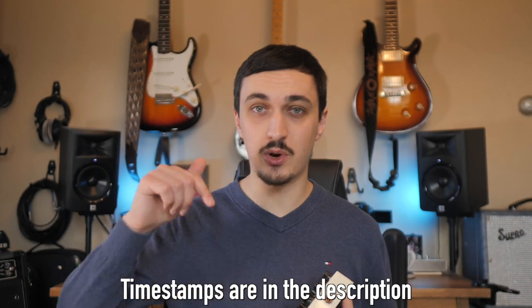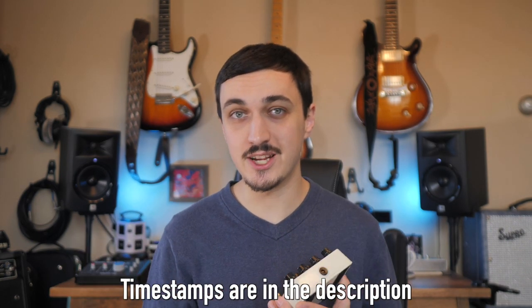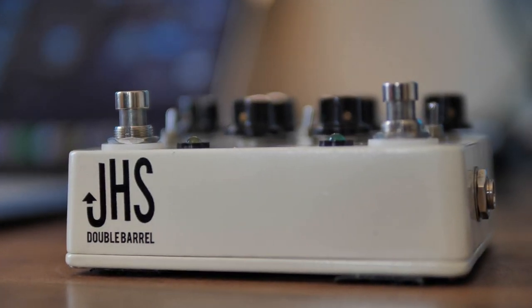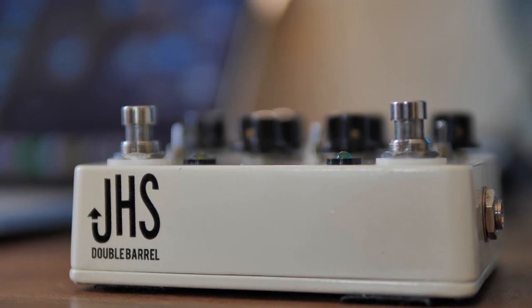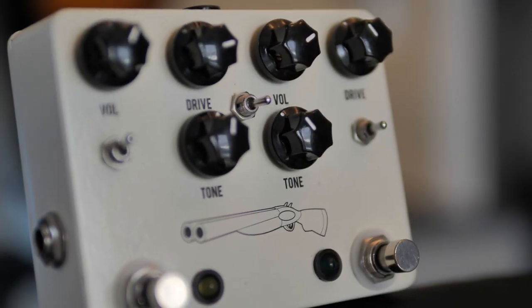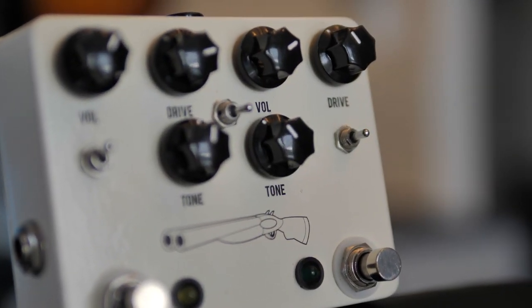We'll also discuss a little bit about the theory behind how you would use two different overdrives together like this. You're welcome to skip to the playing samples if that's all you're interested in. The JHS Double Barrel features the Morning Glory, which is a Marshall Blues Breaker style design, and their old 808, which is essentially a Tube Screamer. So we've got two very different overdrive circuits here.